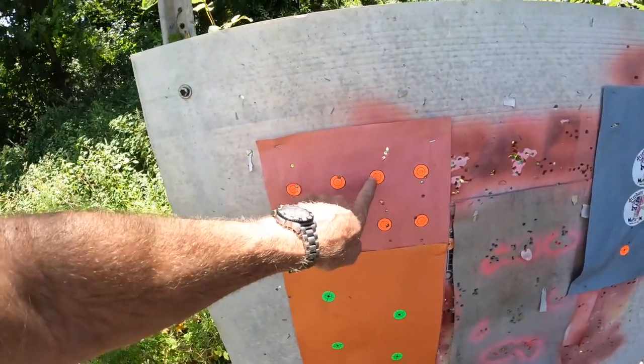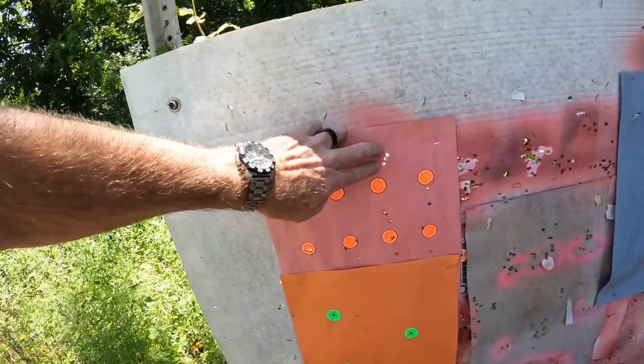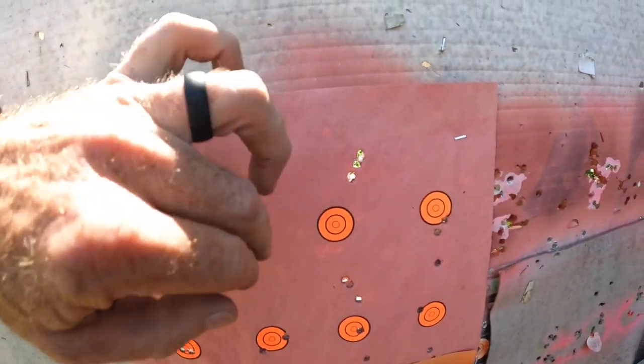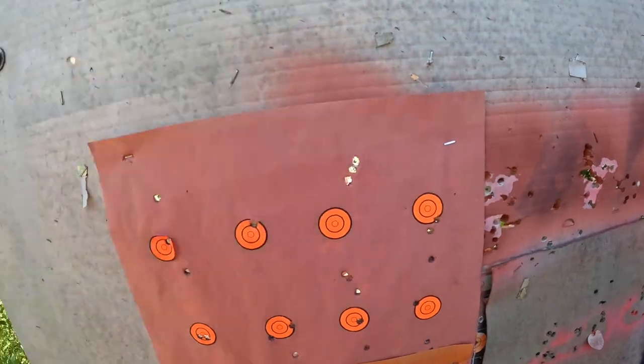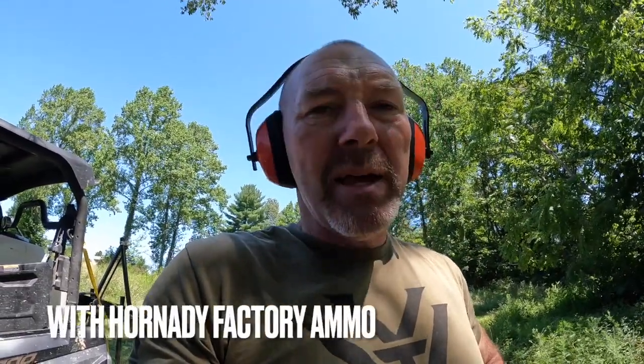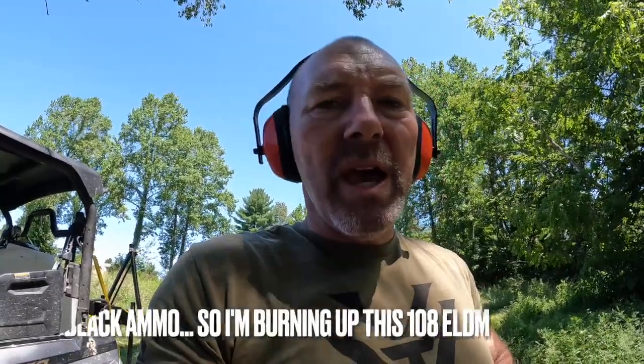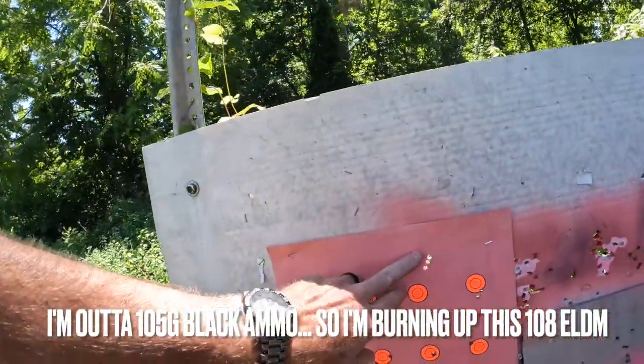I wanted to save this target — a shot on a target that I used last weekend. I've got a three-shot group with Hornady 108 grain ELDM factory out of the box. That's not bad for factory ammo. Usually this setup does not shoot the 108 grain very well — shoots 105 grain Black better. But whatever the case, we've got our starting point to work with.